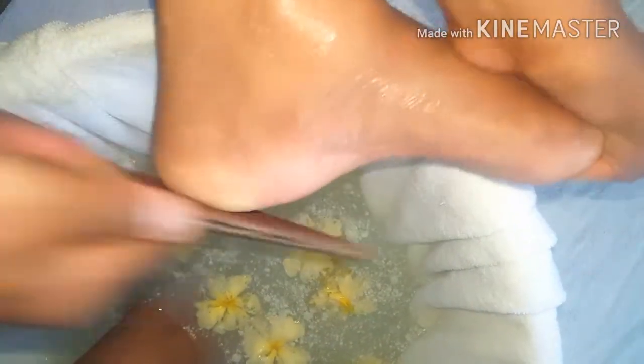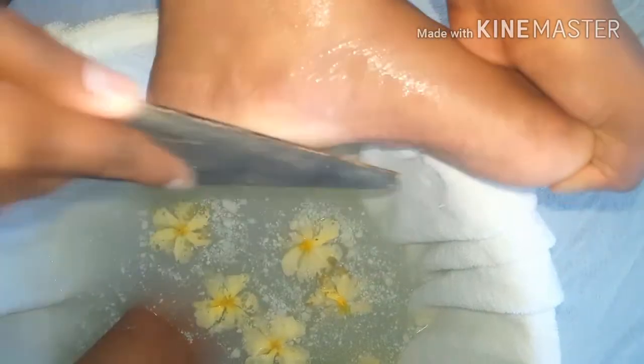Then I move on to a foot scrubber. I use the rougher side first to exfoliate, then smooth it down with the softer side, and repeat on both feet.